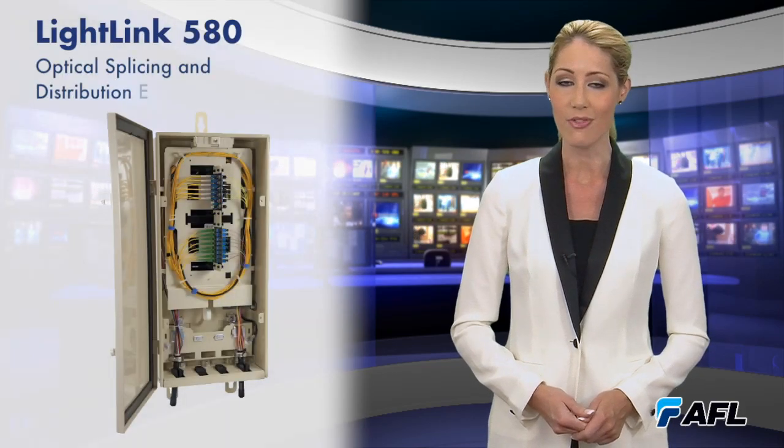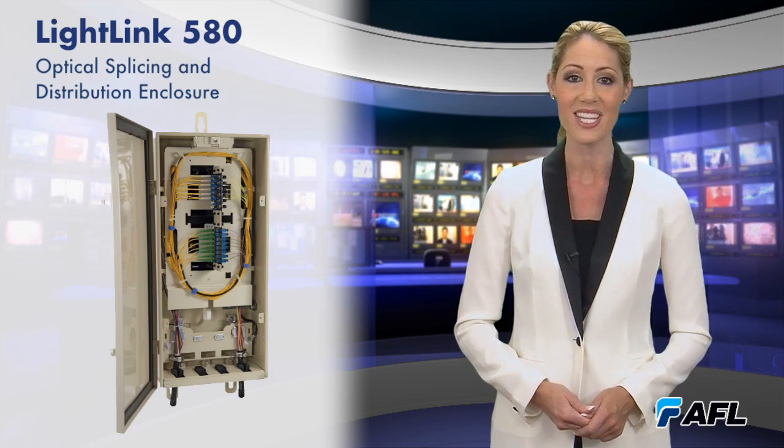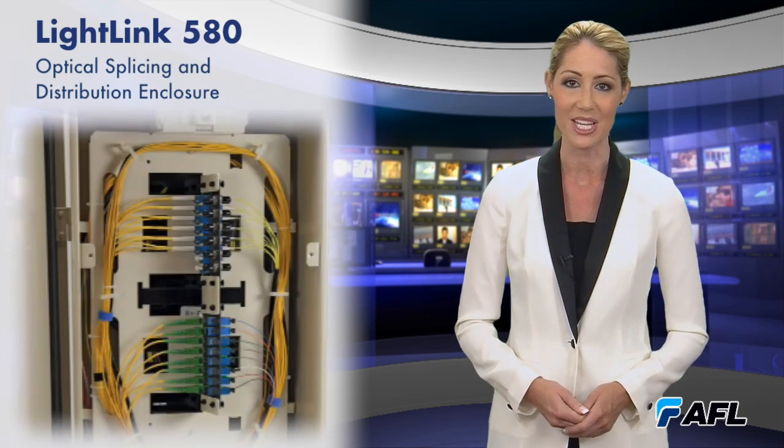AFL's new LightLink 580 optical splicing and distribution enclosure answers the need for a flexible and convenient solution to organize, splice, and interconnect fibers in a wide variety of applications.